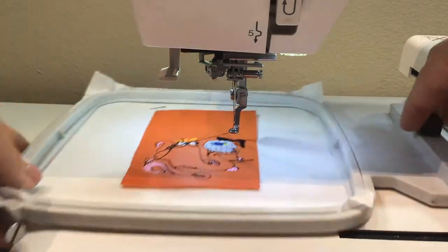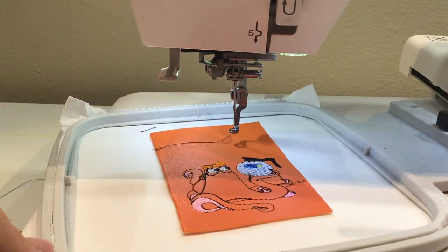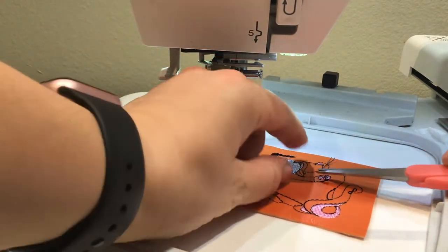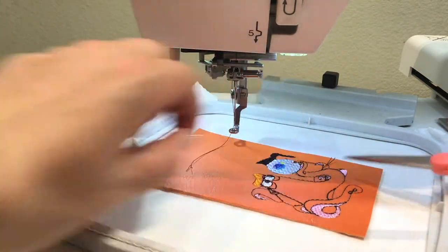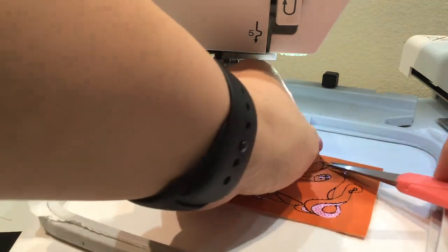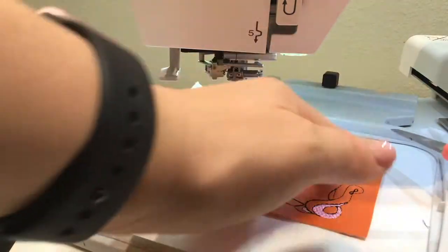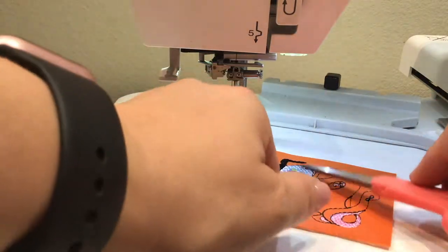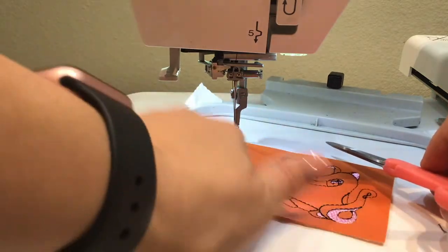We are done stitching out all of our details. I like to trim these little stragglers along the way, but they always seem to have some at the end. Just clean it up real quick — don't want any cottonier stitches. We can make it nice and pretty at the end.